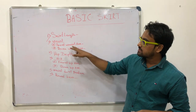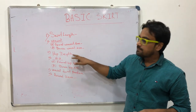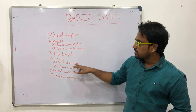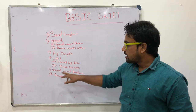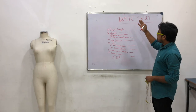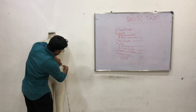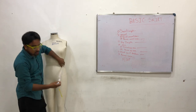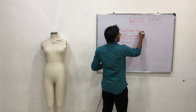Column A and Column B, Front Waist Arc. Skirt Length — waist to knee length. Waist to knee length is 21 inches. So skirt length is 21 inches.